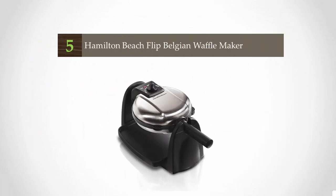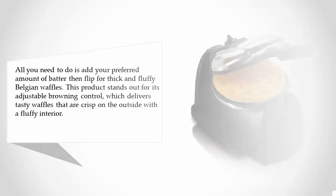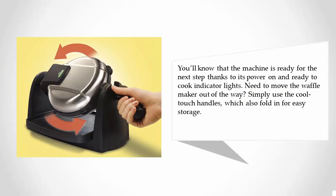Starting off our list at number five: all you need to do is add your preferred amount of batter, then flip for thick and fluffy Belgian waffles. This product stands out for its adjustable browning control, which delivers tasty waffles that are crisp on the outside with a fluffy interior. You'll know that the machine is ready for the next step thanks to its power-on and ready-to-cook indicator lights.